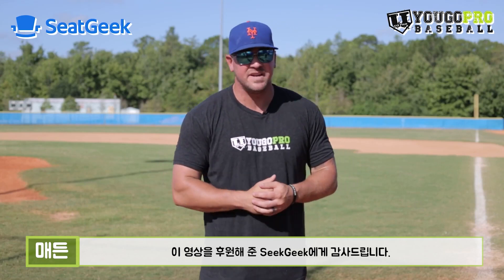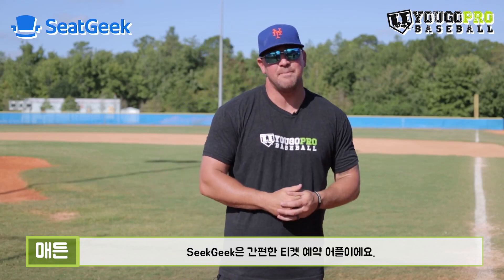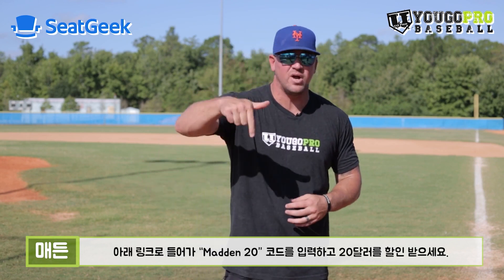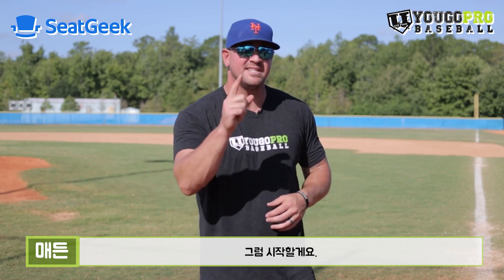Thank you so much to SeatGeek for sponsoring this video. SeatGeek is an app that makes buying tickets easier. If you want to save $20, just enter code Madden20 and use the link below. Let's get into the video.